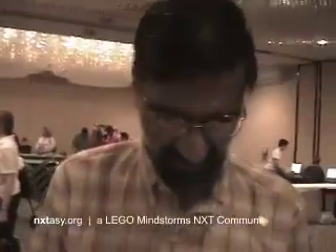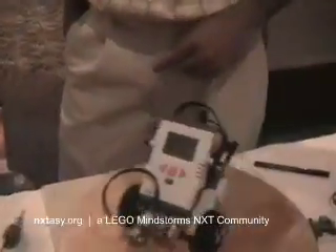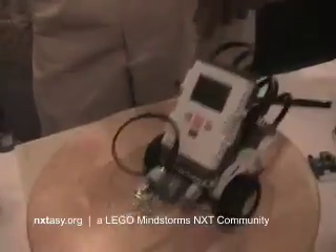Hi, I'm Deepak Padil and here we have several things here for NXT. We have a compass sensor. You can see it orienting itself to north — it orients itself to north.